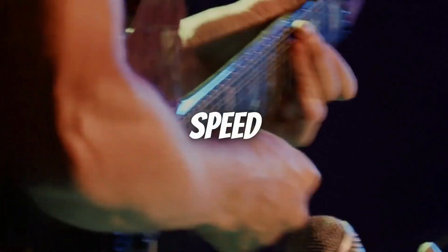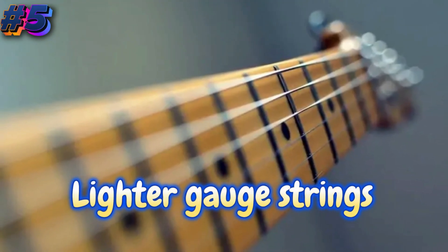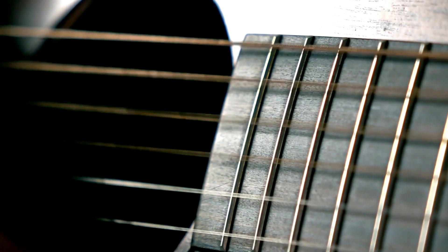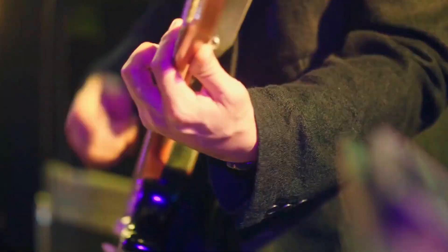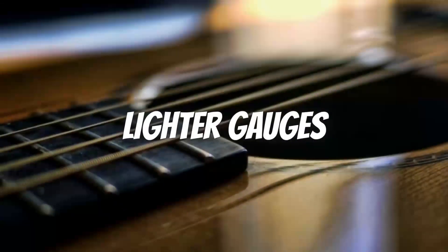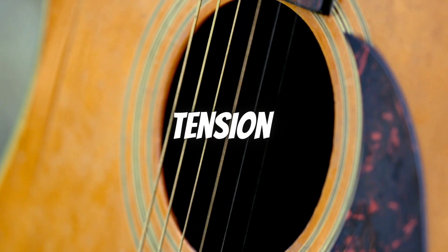For players who crave speed, precision, and high-energy playing, lighter gauge strings are the way to go. Lighter strings require less finger pressure, allowing for faster fretting and easier bending. They are popular among shredders, metal guitarists, and those who favor a more aggressive playing style. Stainless steel or nickel-plated steel strings in lighter gauges can provide the right balance between flexibility and tension for fast-paced playing.